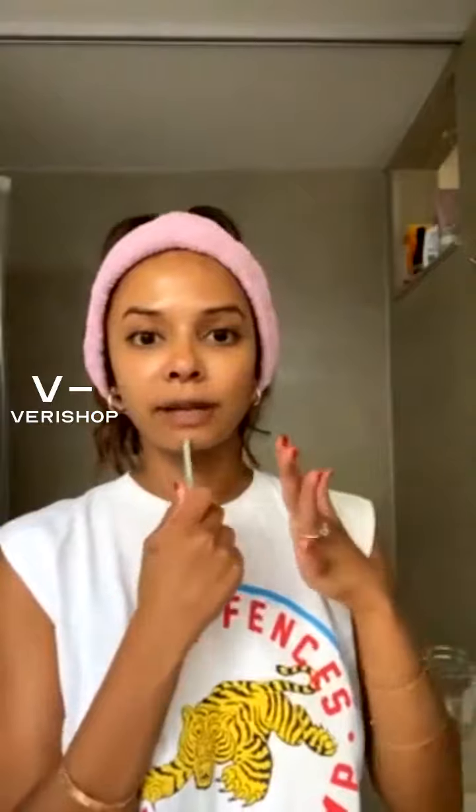There is this woman that I follow on Instagram. Her name is Britta and her handle is Britta Beauty. If you want to get a little routine, she has an awesome routine that I love to follow.